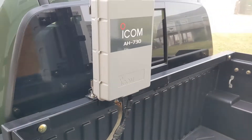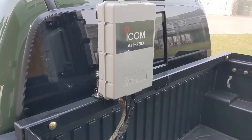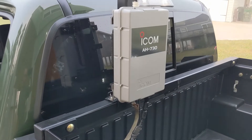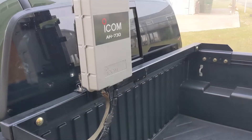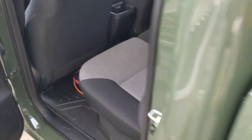This is a new Icom AT-730 tuner — fantastic tuner. I'm going to do a review on that, so do not buy one until I do the review, because there are some alternatives, assuming you're willing to live with some of the stuff the alternatives don't have, which probably 99% of people would be fine with. But anyway, back to the choke.